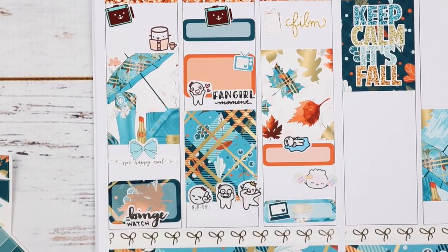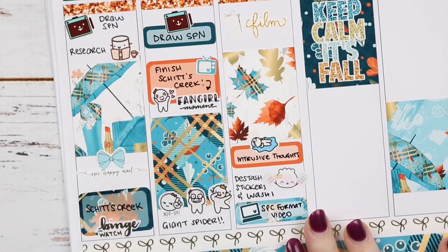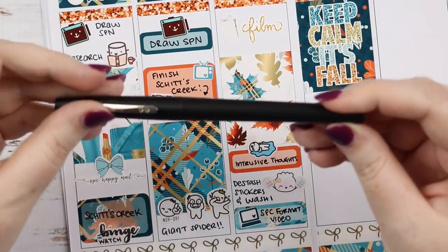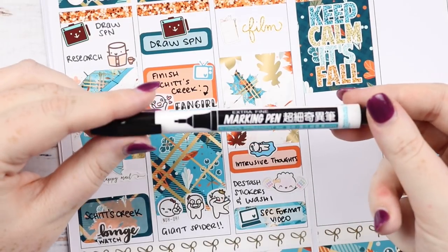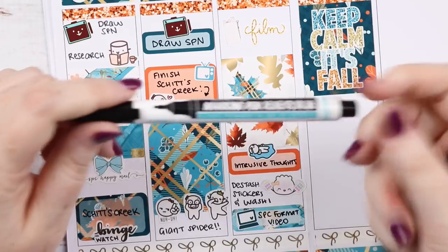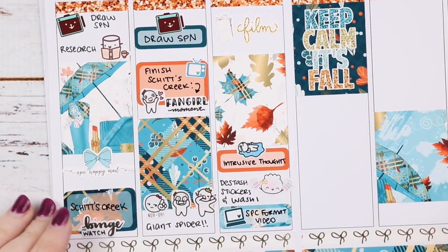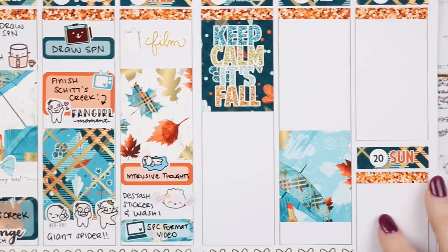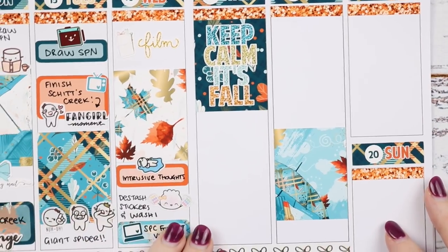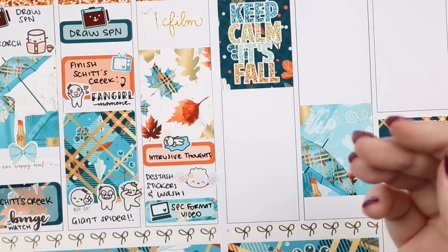That is all filled out. On the paper I used the Paper Mate Flare M, and on the stickers I used the Staedtler marking pen — I like fat writing with Little Miss Papery kits. I think it turned out so cute, despite some of the subject matter. So let's get on to Thursday.